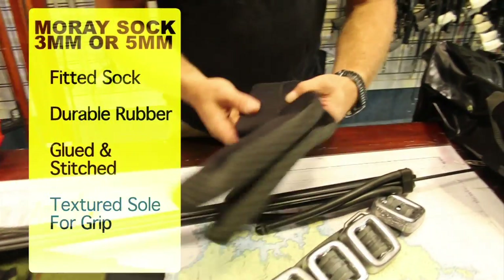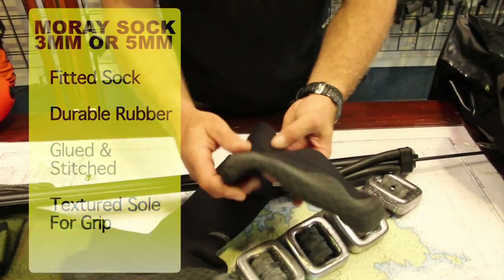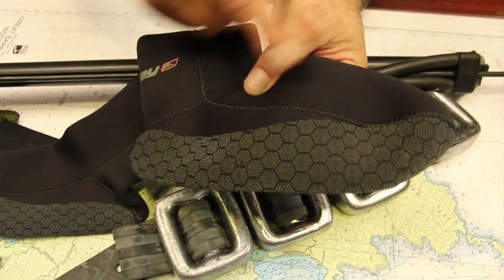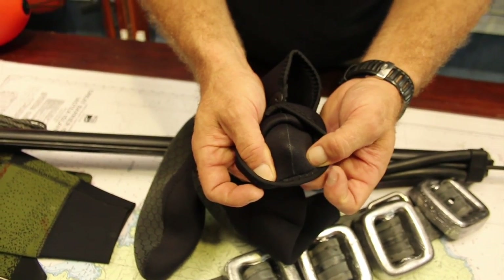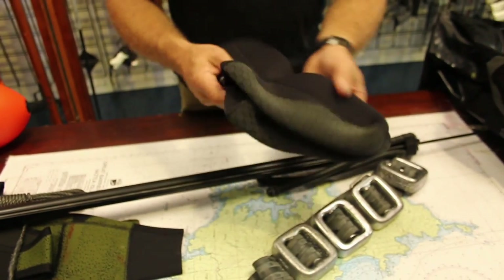Socks — either three or five mil socks as required, depending on your location. The socks have a hard wearing bottom stitching, and on the inside they've also been glued as well. These socks are very durable and a very good fitting sock.